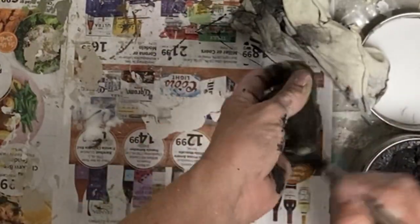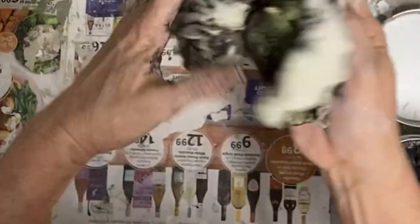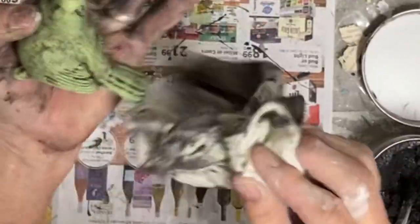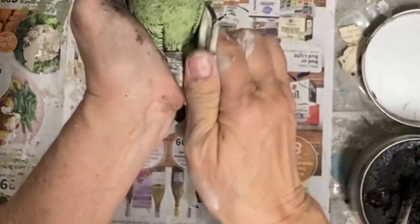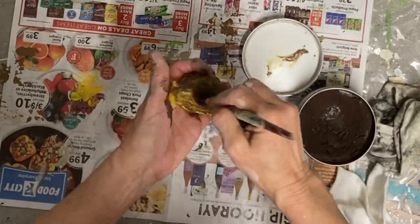Be prepared to get this all over you because as you can see, I am — but wax is really easy to clean up, unlike paint which tries to stay under your nails. This black wax just washes out really well. As long as you get your water really hot, it's like it melts it away.